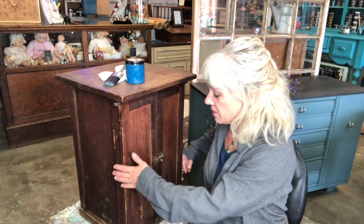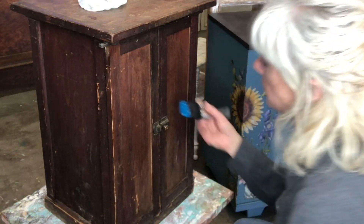Hi there, this is Melanie with Into Tomatoes with Melanie and today we're going to work on this cute little guy. All right guys, so let's get started.